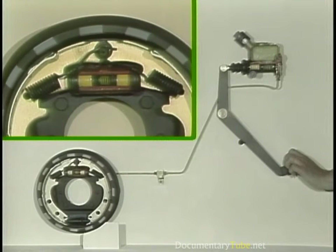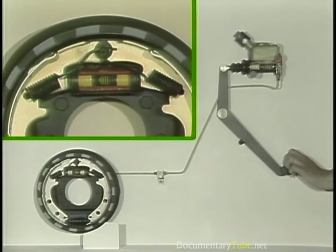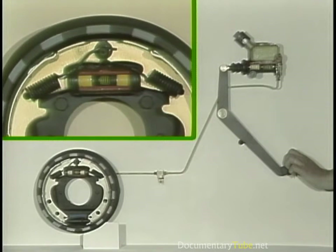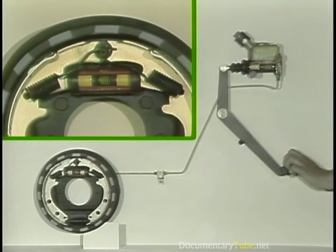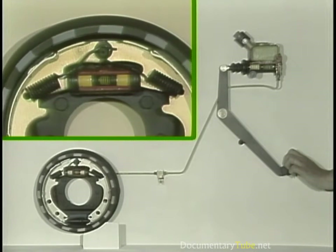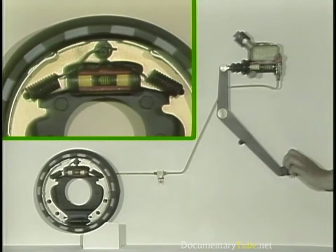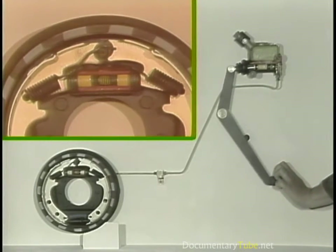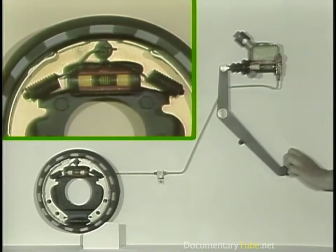The master cylinder piston, driven back to its stop, allows pressure in the system to decrease. But the residual pressure valve closes, keeping just enough pressure in the brake line and wheel cylinder to keep its sealing cups pressed against the pistons — these face inward so no brake fluid can escape from the system. If there's a lot of repeated braking action, the friction between brake shoe linings and drums will generate excessive heat. This heat can heat up the brake fluid in the wheel cylinder, causing it to expand back up the brake lines to the master cylinder, where it later returns to the reservoir through the compensating port.